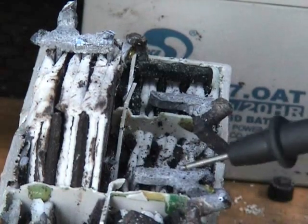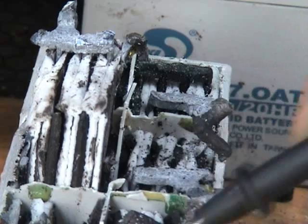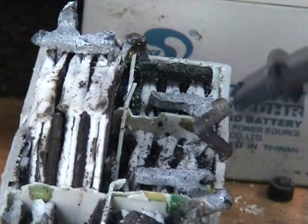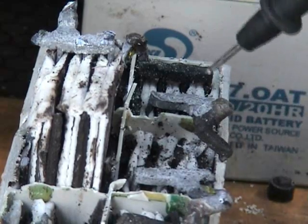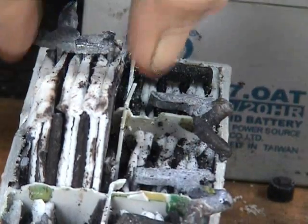You can clearly see the grey-colored plates, which are usually the negatives, and the black or dark brown colored ones are the positive sides of the cells. So these are all wired up in series. You can pull them out.